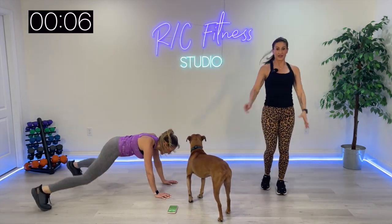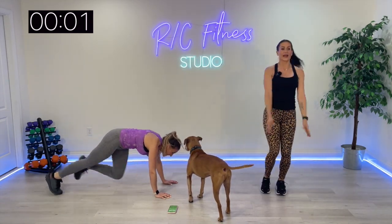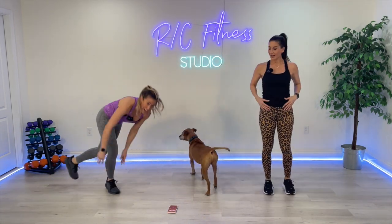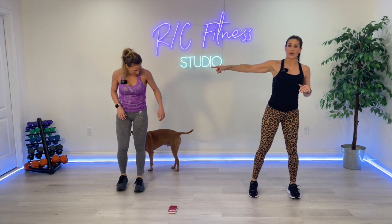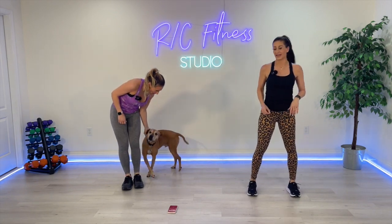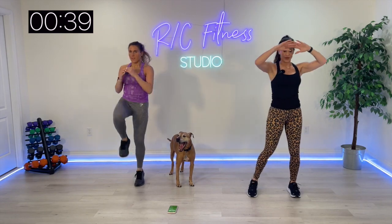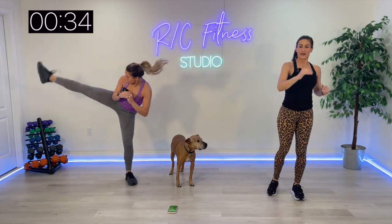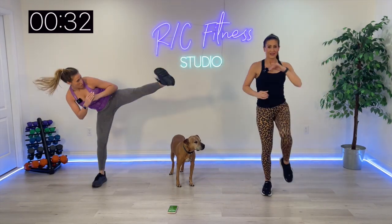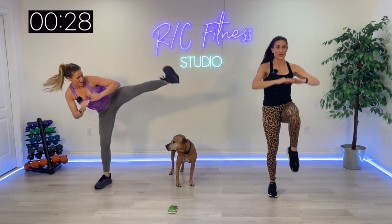So those are the six exercises, guys. We're going to pick it up now and do them all for 40 seconds. Knee up, knee up, kick it. If you want to add a little hop with Christina, go ahead. Here we go, guys — 40 seconds, double time. However you want to get it done. Christina's going all out.